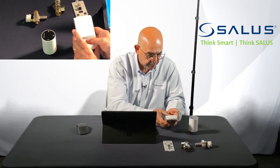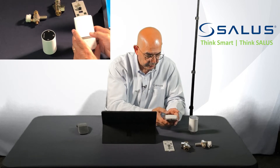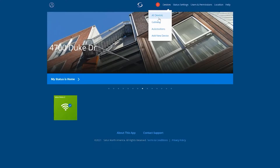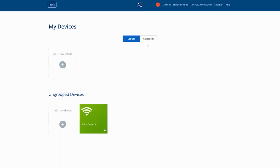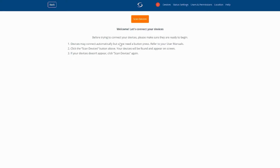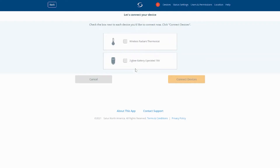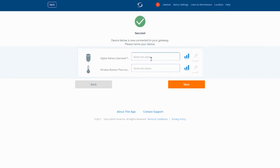In this case, we're going to page up to a TRV valve, hit select, and now from the application I can start scanning for new devices. What will happen is the two devices will be recognized by the gateway and then added into the application.